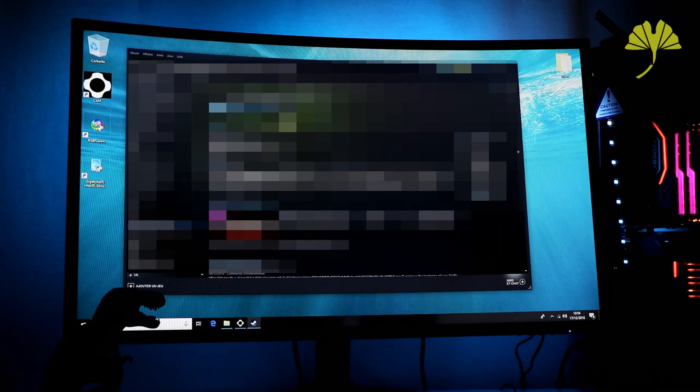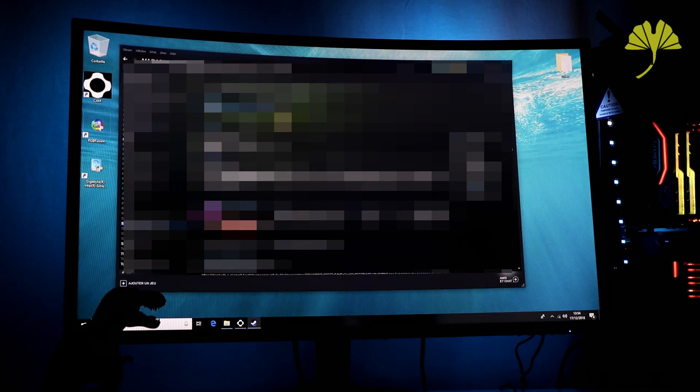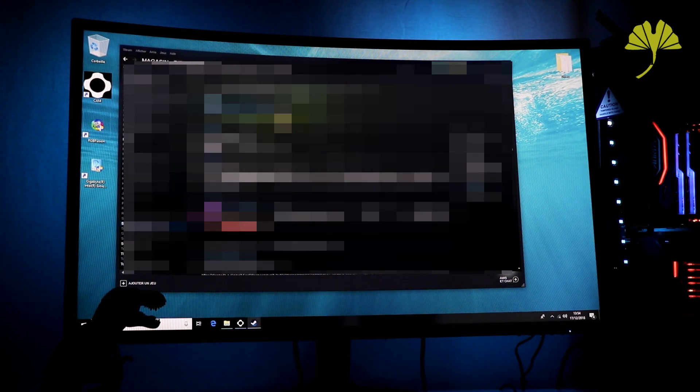Hello everyone! Small presentation of this famous NZXT RGB Ambience Kit. As a reminder, it is priced at 99 euros and is already available. I'll see you very, very soon on the channel. If you enjoyed it, don't hesitate — give a thumbs up, it's very much appreciated. See you soon!